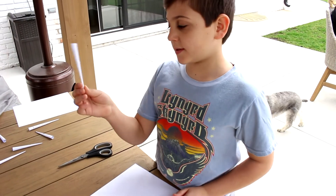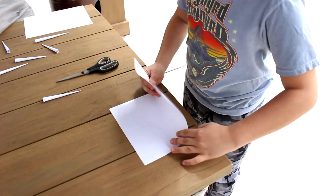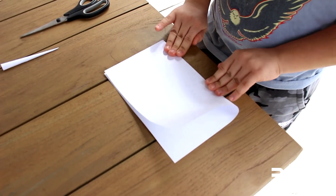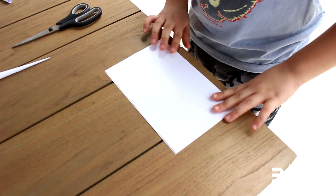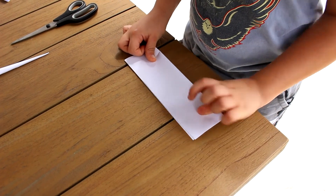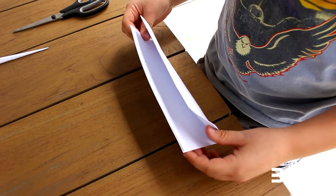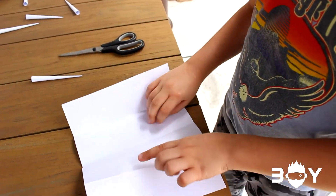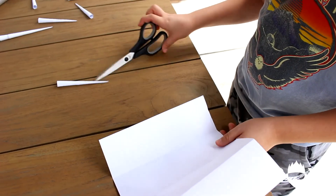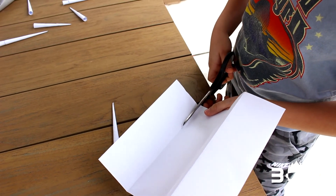In order to make this cone, you need a piece of paper and some scissors. You fold the piece of paper in half, then fold it in half again, then unfold it. You should have three creases, and then you cut along the creases.